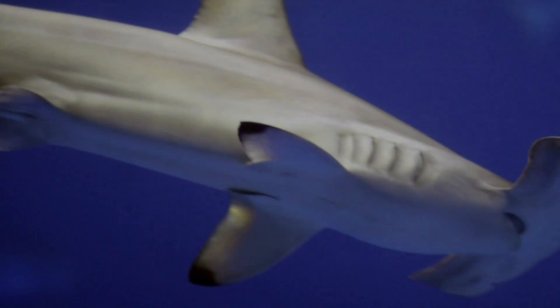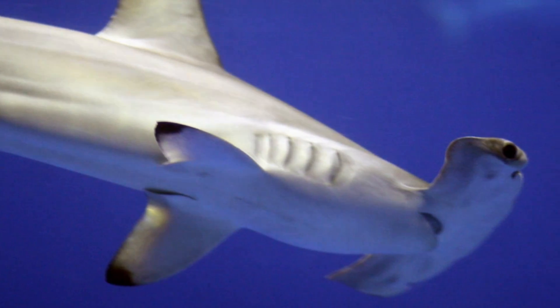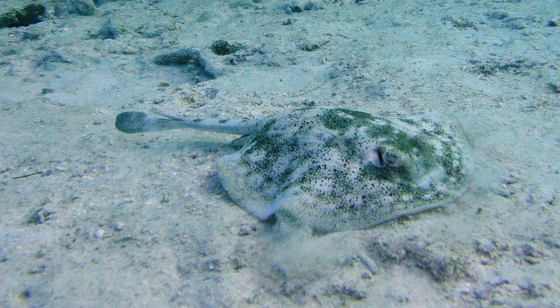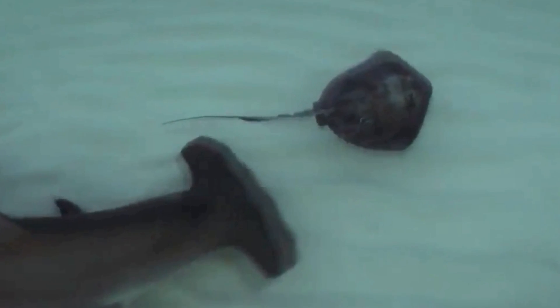By moving their head sideways as they swim, they can observe much of what is behind them — all the better to help find those stingrays! And once they find dinner, hammerheads use that brute head to pin the stingray to the sea floor for the kill.